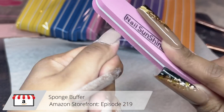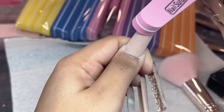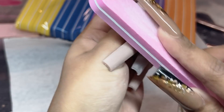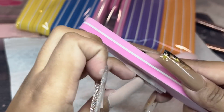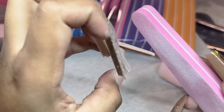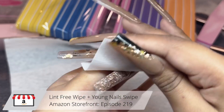For our sponge buffer, I'm taking these lovely colorful sponge buffers I found on Amazon — they're super vibrant. They remind me a lot of the grit from the Kiara Sky ones, except they're longer and you get all these really pretty colors. I'm going in and buffing the surface of the nail, making sure there are no scratches or ridges. Then I'm taking a lint-free wipe and some Young Nails Swipe to clean the surface once again, really getting into the cuticle area to get all that dust out.